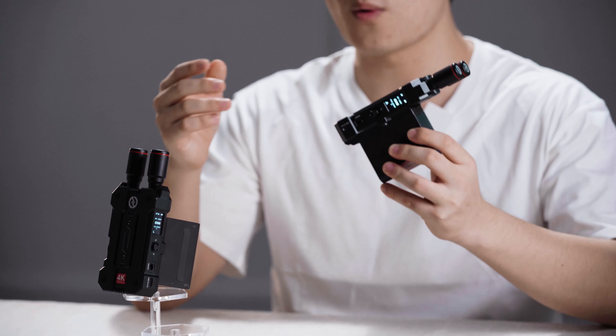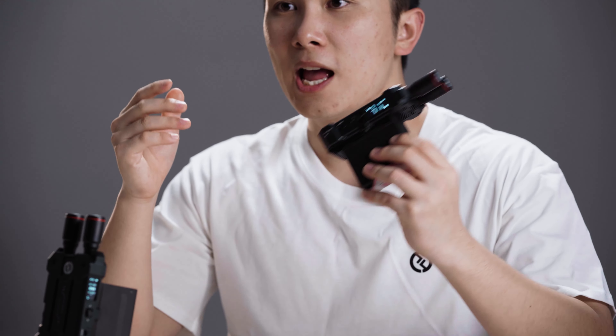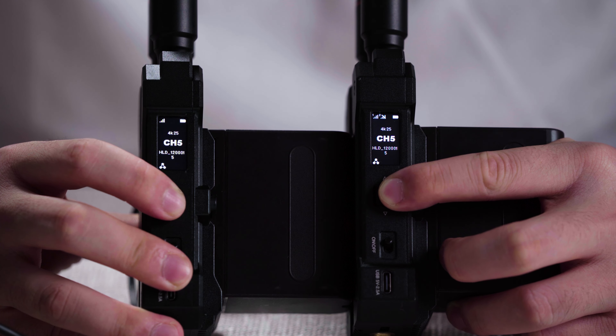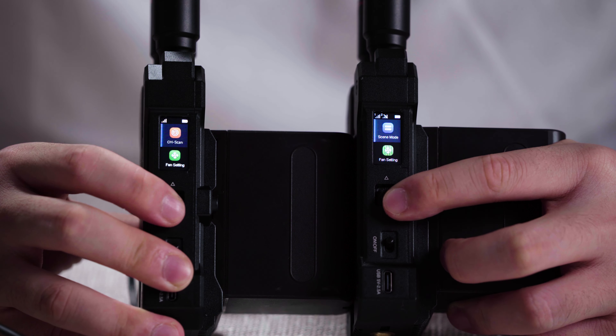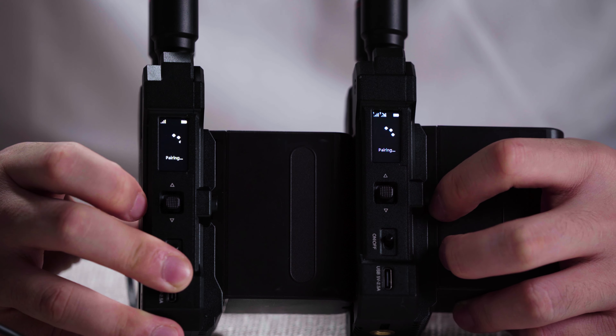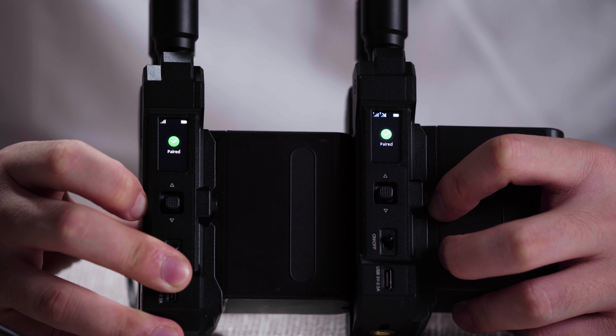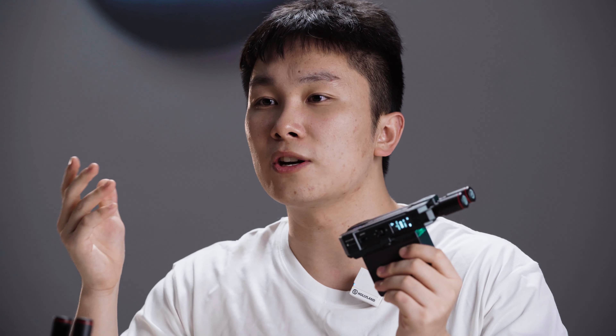When you press and hold the rocket-style button on both the transmitter and receiver, select Settings, and then enter pairing mode at the same time — it will be completed in no more than 10 seconds. Pairing should be performed before shipping, and the devices will automatically pair with each other within 15 seconds of startup. You don't need to pair them again next time, unless you purchase or use a new receiver.